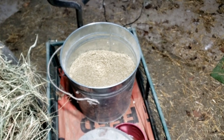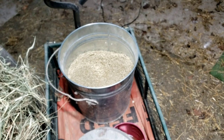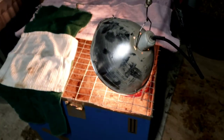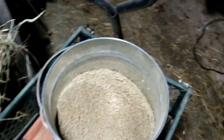My feed store doesn't sell any medicated baby chick feed — it's all unmedicated. So you don't have to worry, because they won't get coccidiosis since they've got the shots from the hatchery. Now if you raise your own chicks, you'll probably want to feed medicated food in the very beginning, because all it does is protect them from coccidiosis — it's not harmful to them or to you.